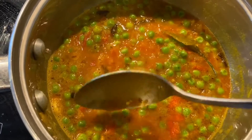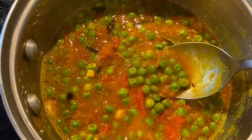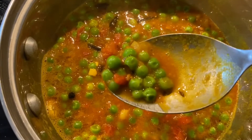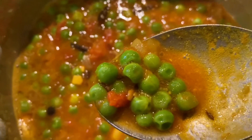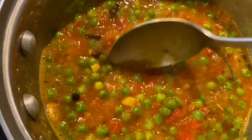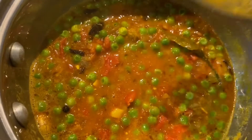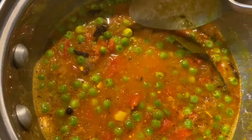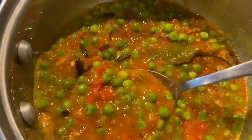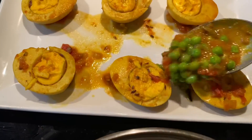I just turned off the heat because the peas are fully cooked and have absorbed all the gravy. When you see little dimples on the peas, that's a sign that the peas are cooked. Now you can either put the eggs back into the gravy, but I'm going to make a presentation — I'm going to pour the gravy over the eggs.